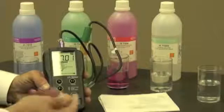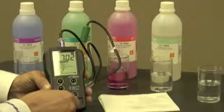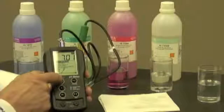I can turn the knob either with a screwdriver or a coin. I've gotten it to 7.01 — it went back to 7.02, so I gave it a little tweak and we're at 7.01. Now I'm going to push the pH button.